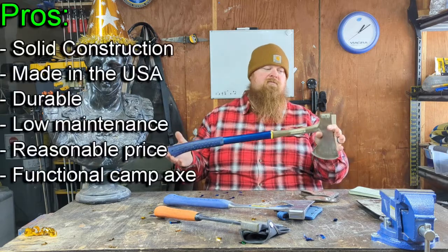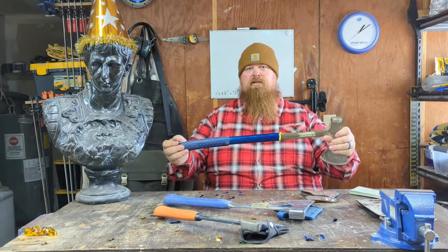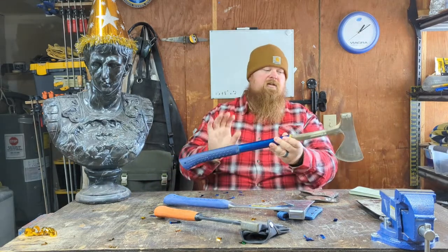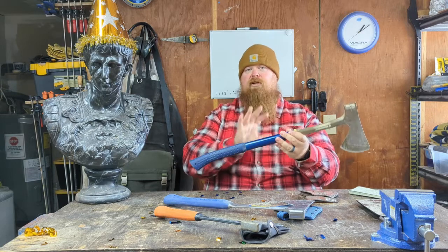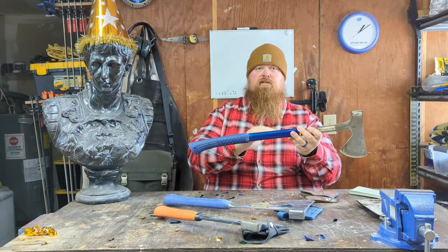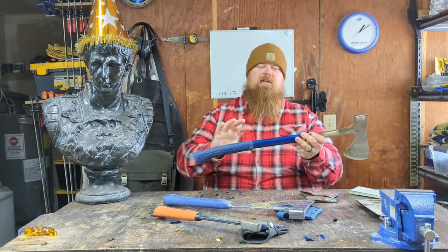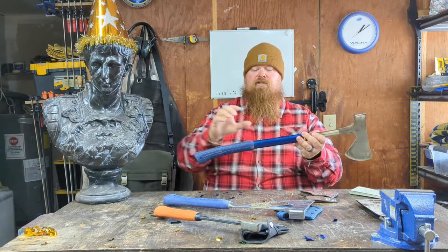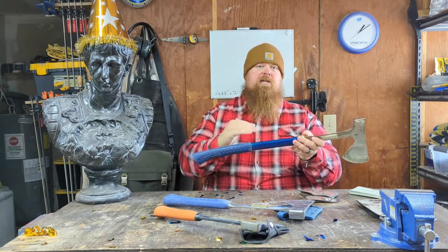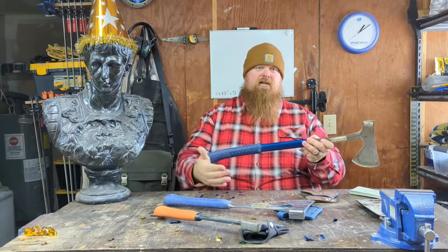The last pro is that they work really well — you can chop wood and split wood. You're probably not going to fell any trees, but for general-purpose chopping and splitting for your campfire, they are awesome. Now, the cons: the solid construction actually means you get more vibration when chopping. So if you're going to be bucking logs or trying to fell something, these are not the axes for that. You feel the vibration more than you would with a wood-handled axe. This rubber grip helps, but it's still noticeable.